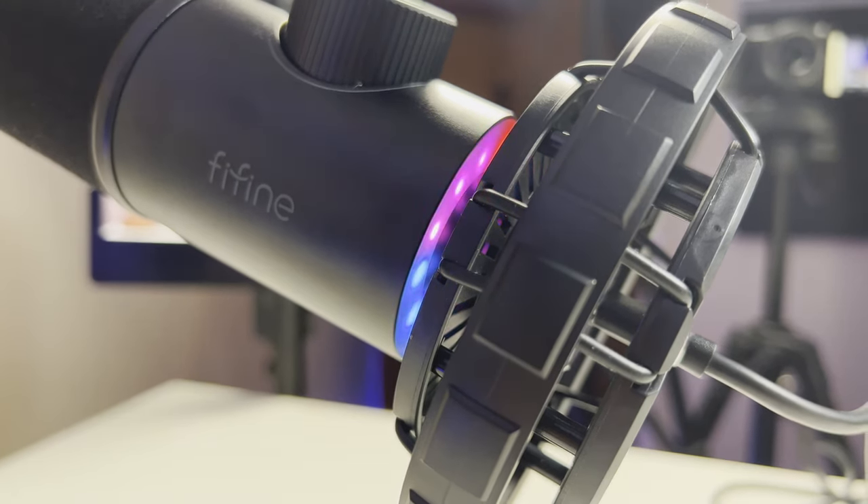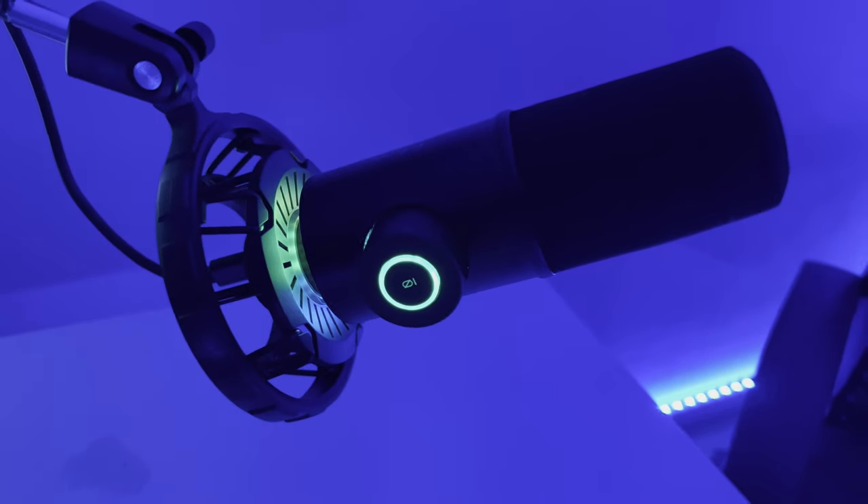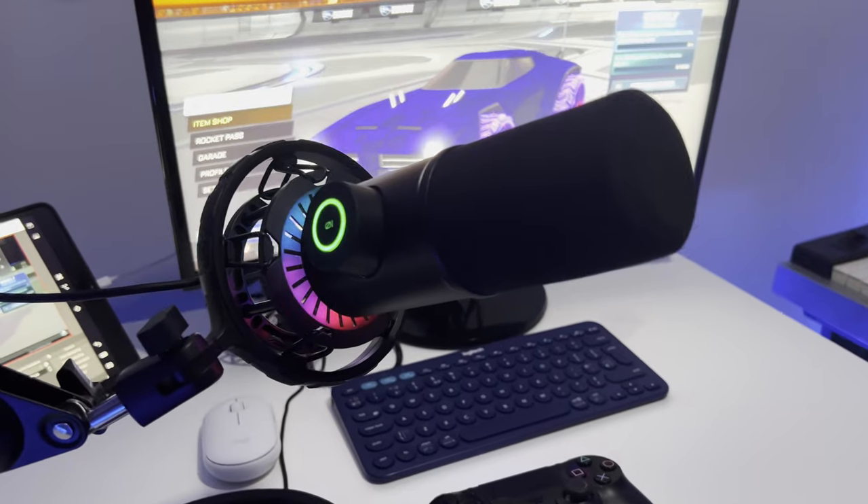This microphone certainly impresses me with its vibrant look that separates itself from its more budget-friendly siblings like the T669, going for that more streamlined and premium look similar to what you get with brands like Shure and Blue. The RGB lighting, touch sensitive buttons and dials modernize this microphone and make it more streamer and content creator friendly, while retaining that high quality sound you become accustomed to with Fifine microphones. This microphone demonstrates the best of Fifine as an all-rounder able to produce high quality audio whether you're recording, streaming, making podcasts or gaming. If you enjoyed this video, check out my other videos on the siblings of this microphone from Fifine, and please like, subscribe, and press the bell icon to get notified every time I release a new video.